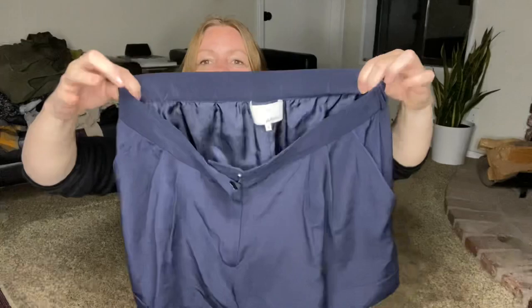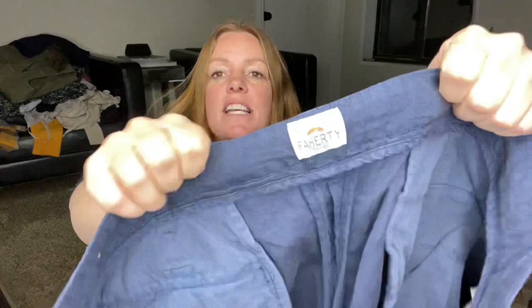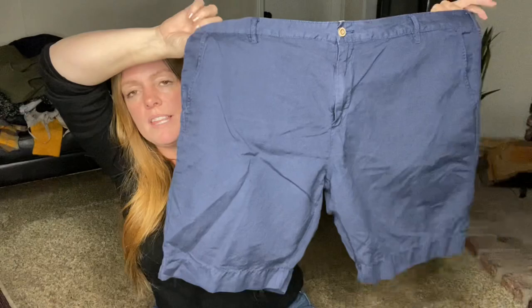This is 3.1 Phillip Lim silk shorts, size 8. There's some elastic on the back of the waist, and I just think these are so adorable — maybe pair with some heels and a cute top for a summer night out. I love picking up this brand. These are Vilebrequin men's shorts, size 38, a linen blend — a great summer short. I think they're called the Malibu. Unfortunately the men's shorts at least in this style, some comps were only around the $25 to $30 mark, but Vilebrequin sometimes can do really well, so it's just hit or miss.